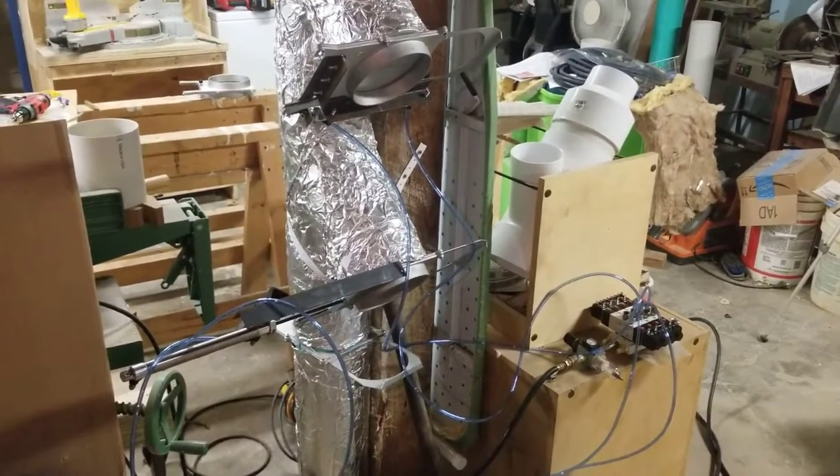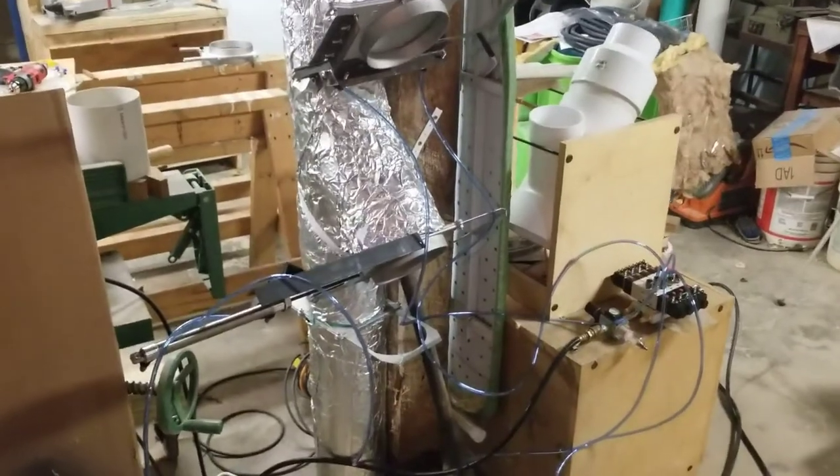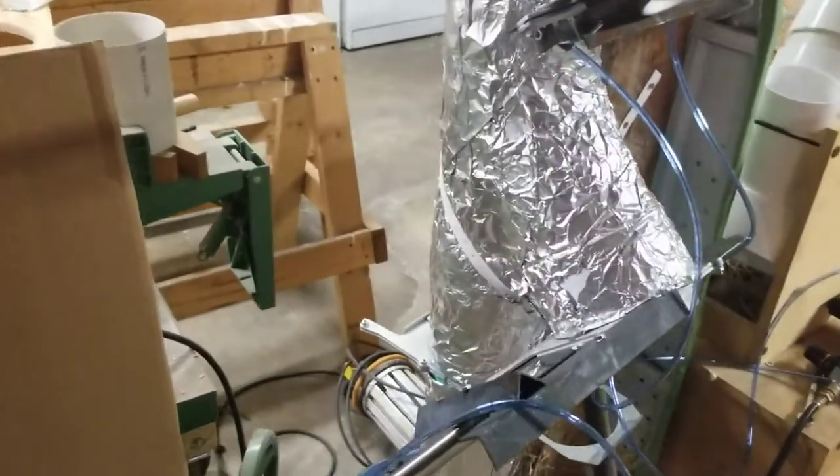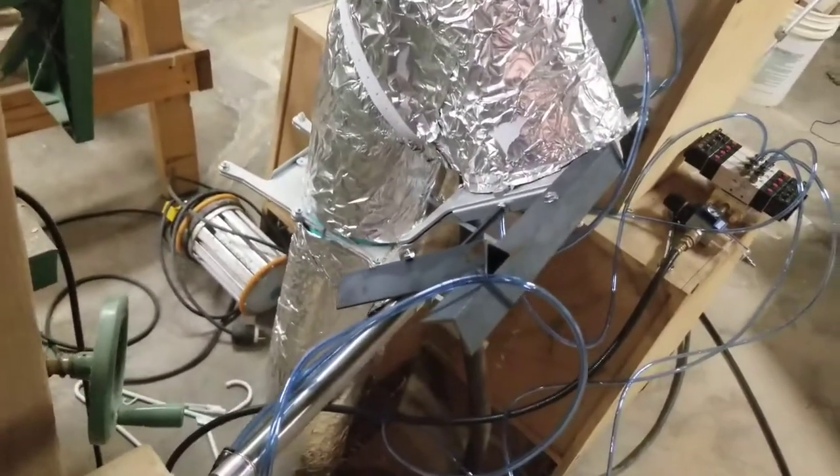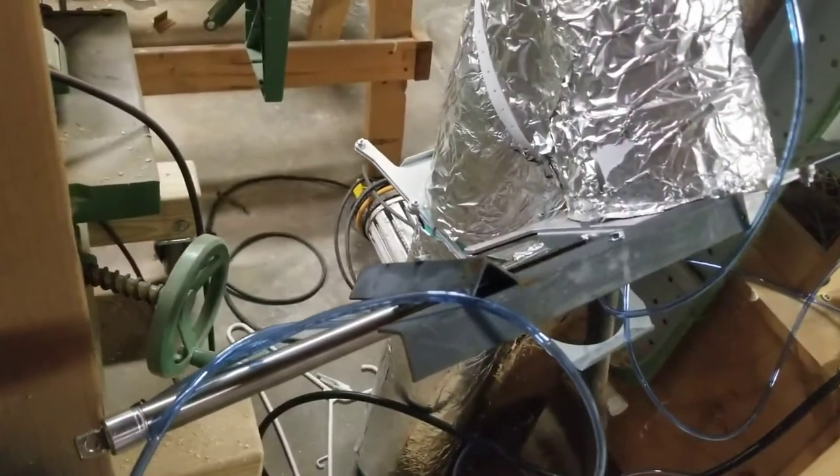Woodshop blast gate automation prototypes one and two. Both are three-quarter inch, four cylinders, six-inch stroke on six-inch blast gates. Dust collector's on.